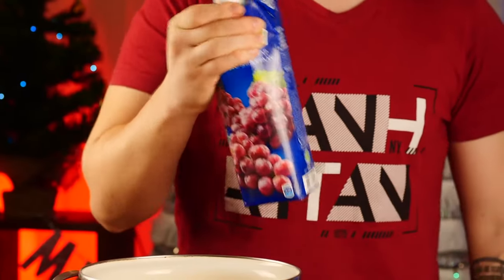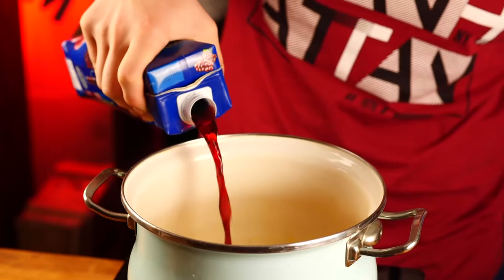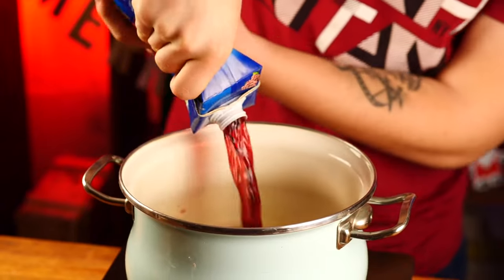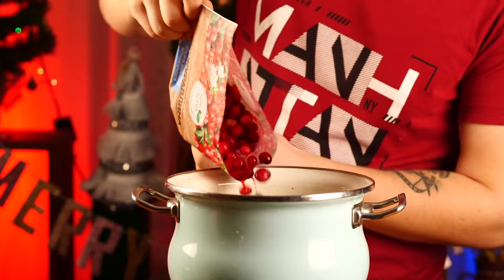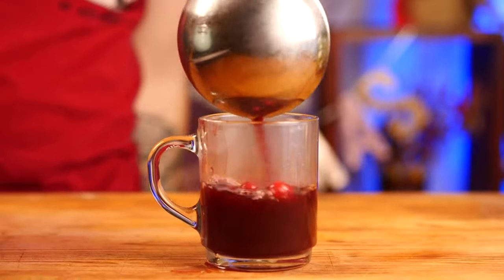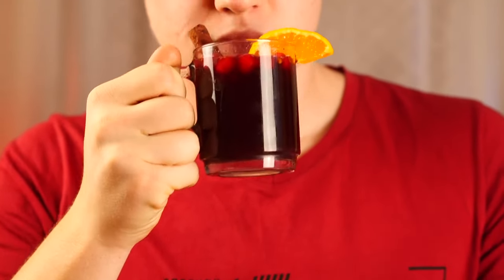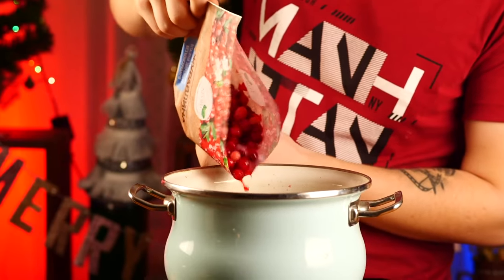And for our younger viewers, we will make a non-alcoholic mulled wine. For this, we open up some grape juice and pour this into the second half of our orange concentrate. Then we throw in some frozen cranberries. All this needs to be boiled and poured into glasses. It's very rich and delicious. It's warming up — just what you need on a cold winter's night.